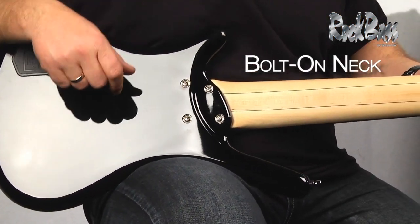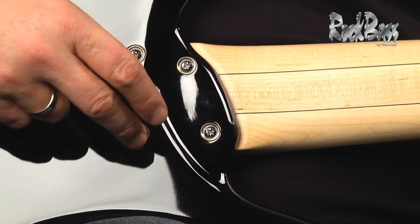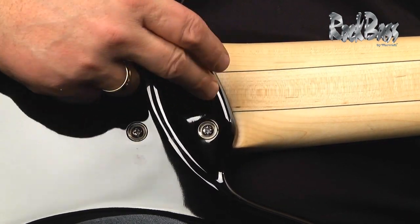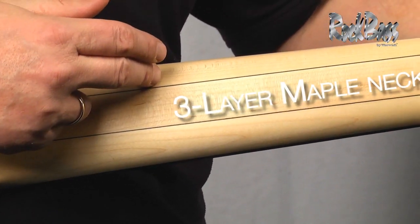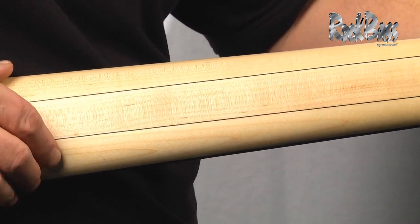Here we have the bolt-on neck system. Four independent recessed bolts fasten the neck to the body with a very tight neck pocket, creating a great union between the neck and the body. As we come to the neck itself, we see that it's a three-piece laminated maple neck, providing great stability, longevity, and strength.